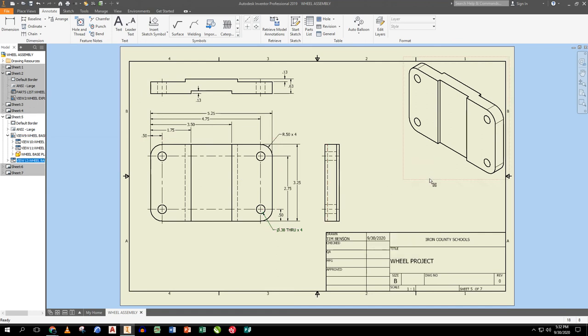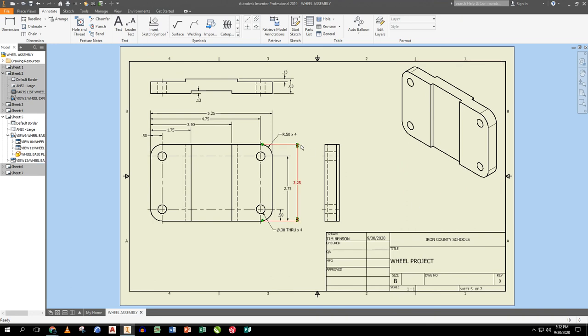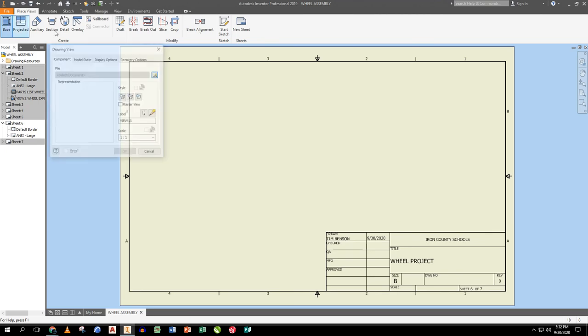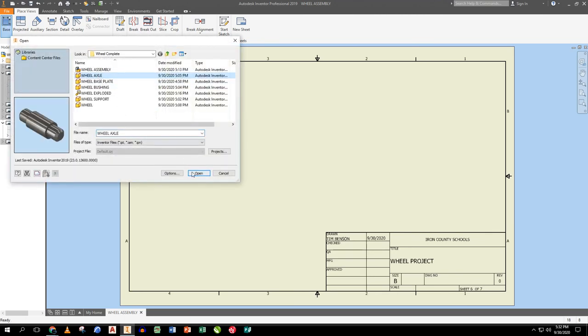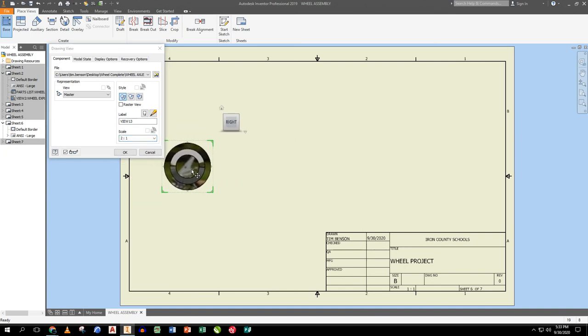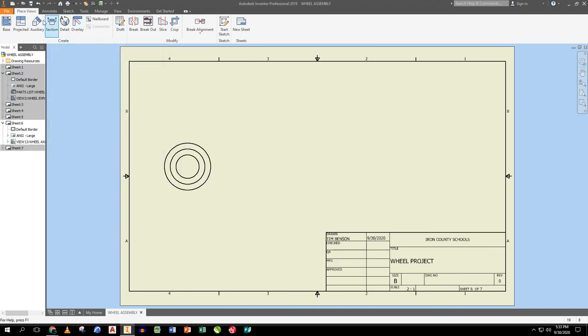This drawing is done. I just nudge things to make it cleaner. For CAD, I'm eyeballing it to make it clean, neat, and as readable as possible. Next drawing is the axle — the next biggest part. I find the axle file, open it, turn it to a side view, and scale it to 2:1 for better visibility. I drag it into position.